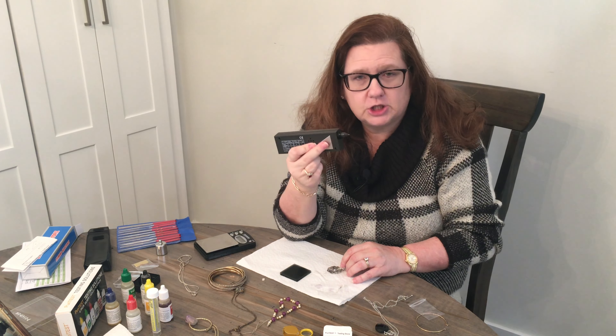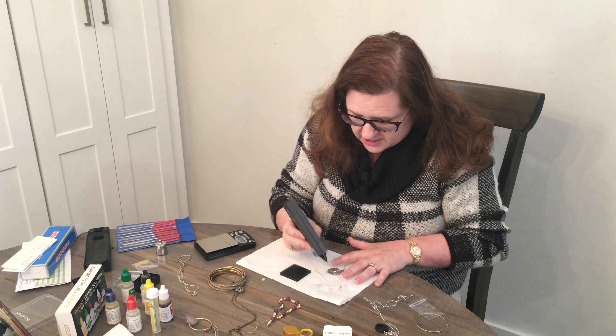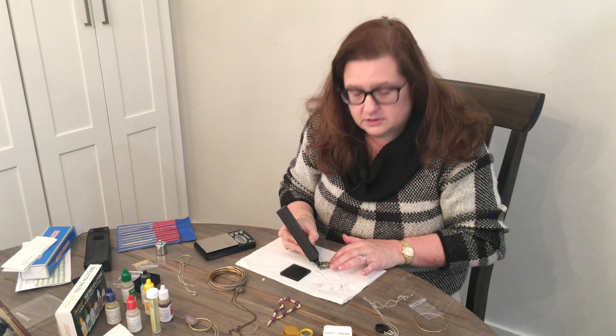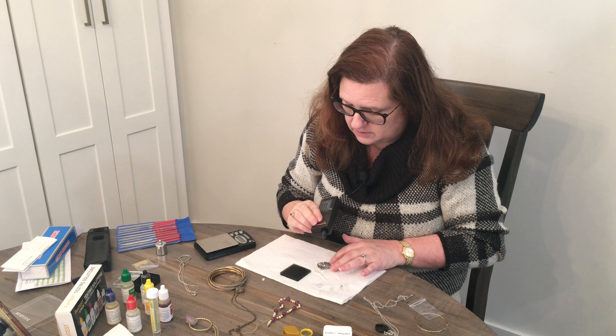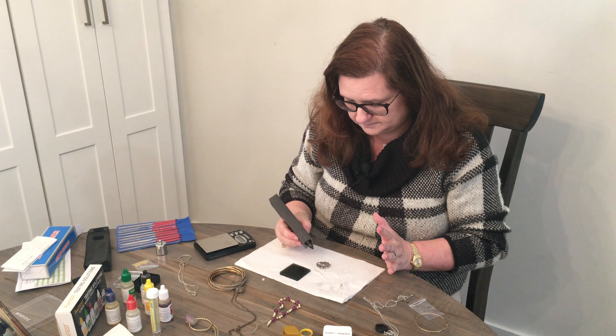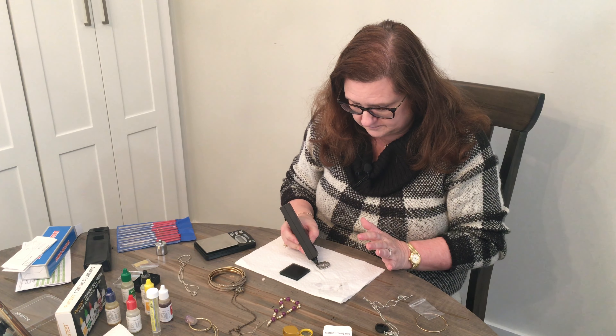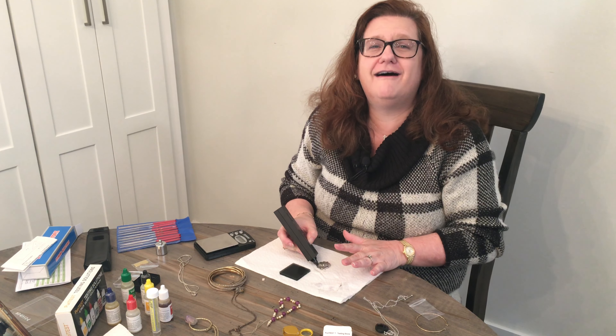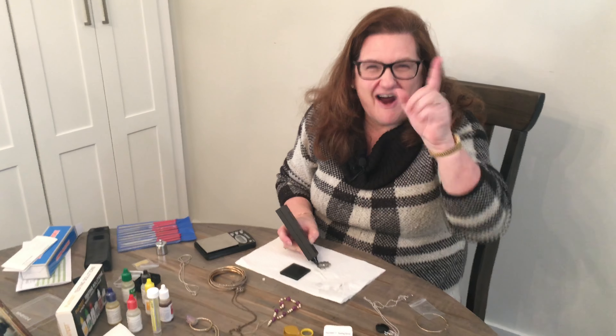Oh, I figured out why the diamond tester wasn't working right — you have to hold this part, which determines the current through grounding. If you hold it with both hands and touch the middle with the other hand, it actually works right. Take your hand off and it doesn't work; put your hand back on and it does. There you go!